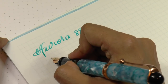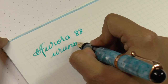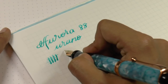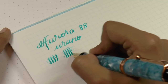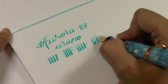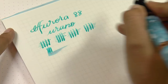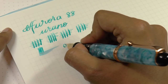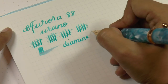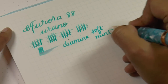This is the Aurora 88 Urano — that is a serious stub, it is definitely a stub. It's smooth enough that you don't have it catching; it does have a little bit of feedback but I think it's an excellent nib, I really enjoy it. Medium wet. The ink is Diamond Soft Mint.